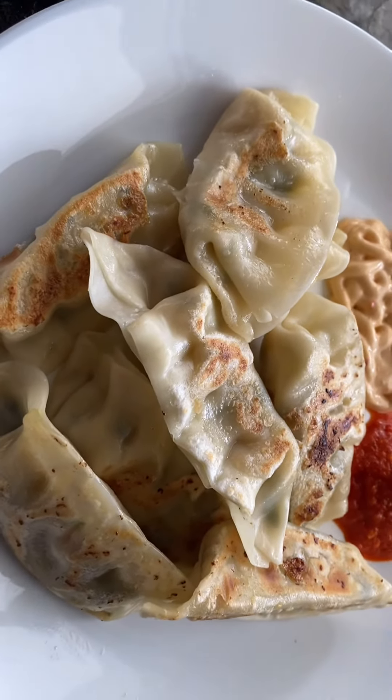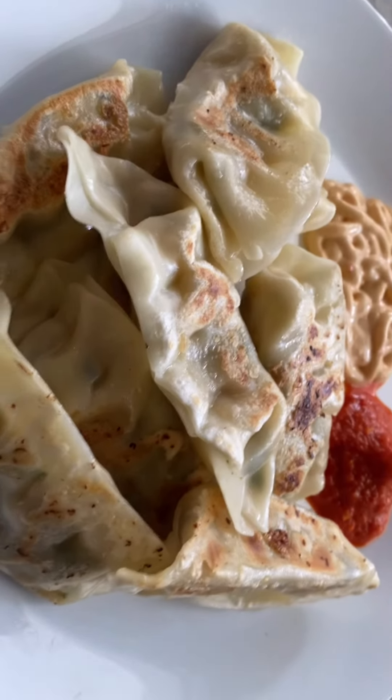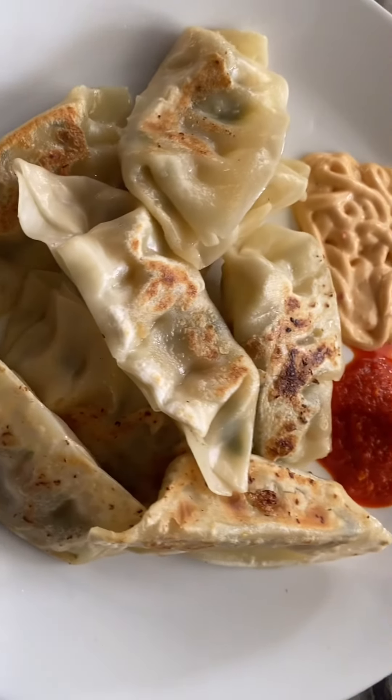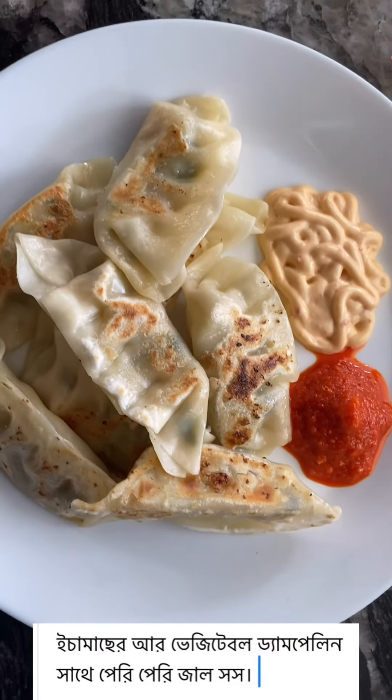Until water dries up, continuing — this is homemade dumpling.